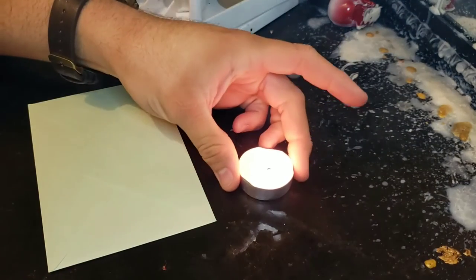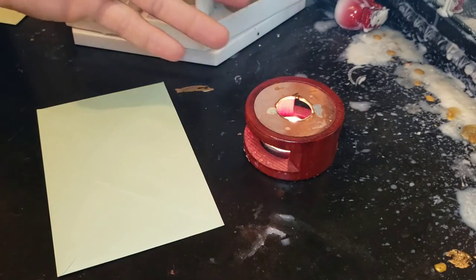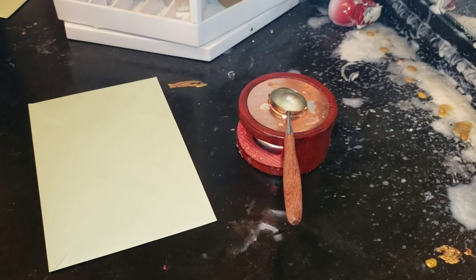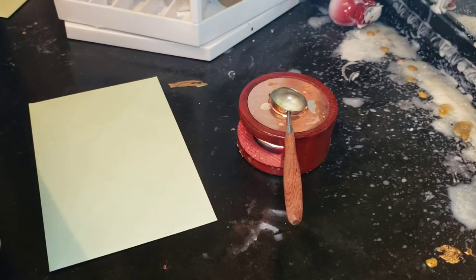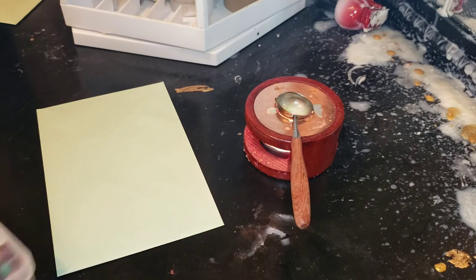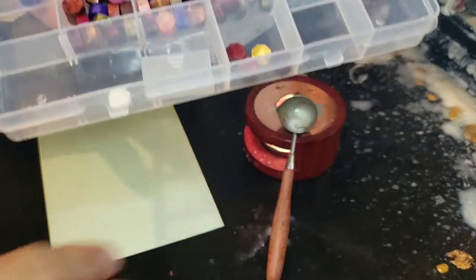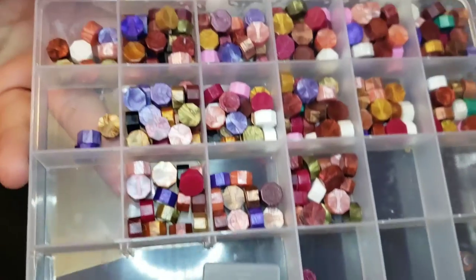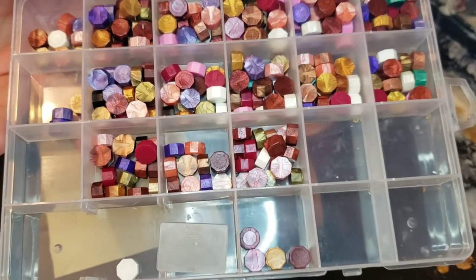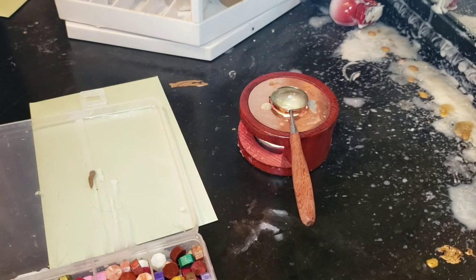I lit my flame and this is a little stand to hold my melting spoon. I have several different kinds of waxes — different options as far as colors go. My son got a hold of them and dropped them, so I haven't had a chance to reorganize them, but there are different colors. I'm going to mix probably three or four of them together.